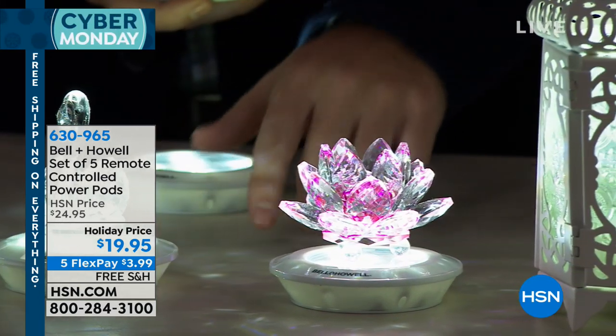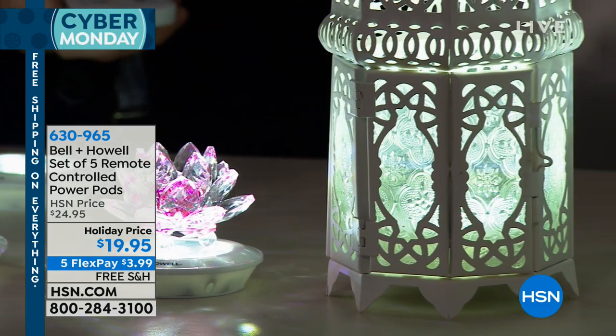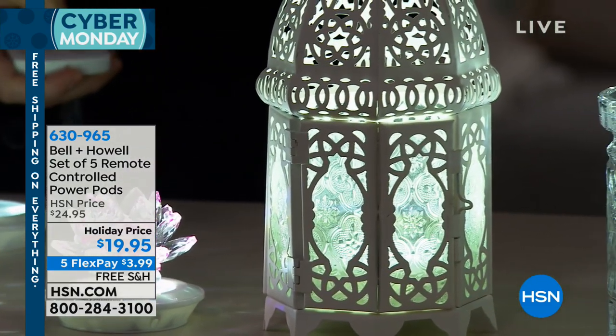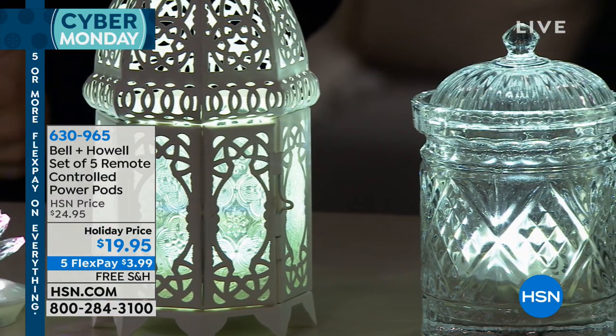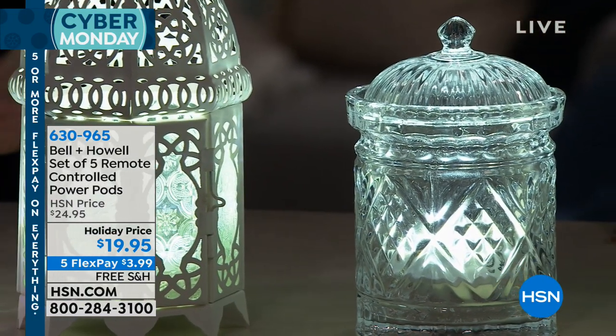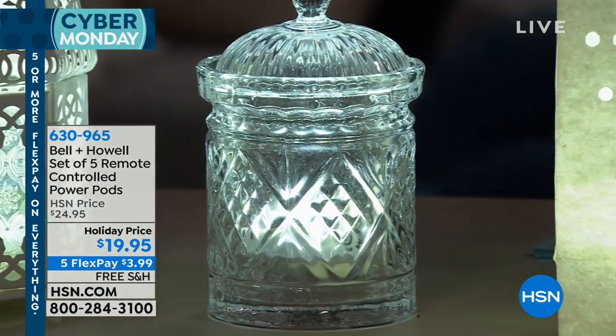Now you can illuminate all of that beautiful crystal. Maybe you have beautiful china in those cabinets in your kitchen. Maybe it has glass in the kitchen as well. So you can go ahead and light those kitchen cabinets and you don't have to worry about getting on a ladder to turn your light on. Maybe you have a beautiful bar.